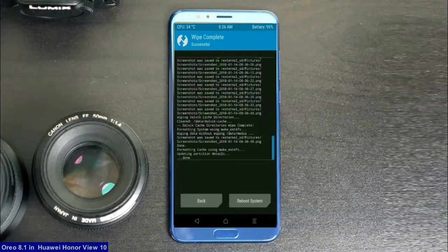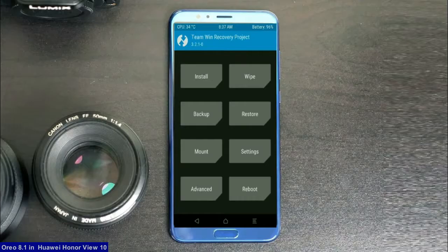After this step, we need to go here to install the ROM. By pressing back, you may find install — select this option. Select Oreo 8.1.